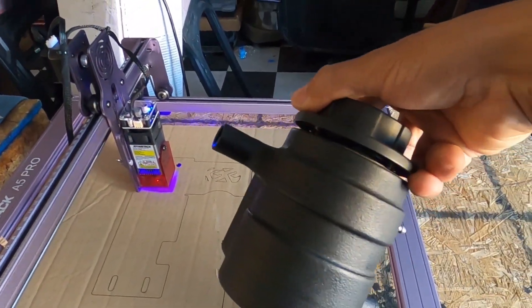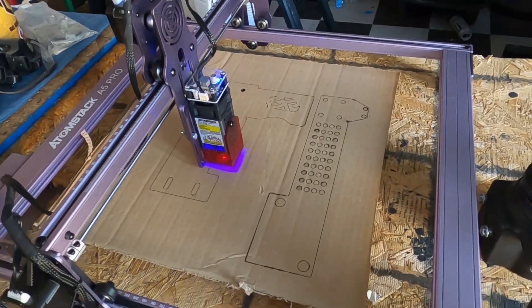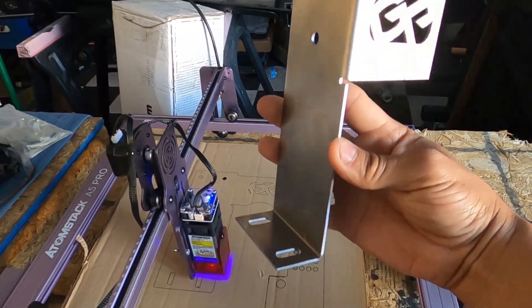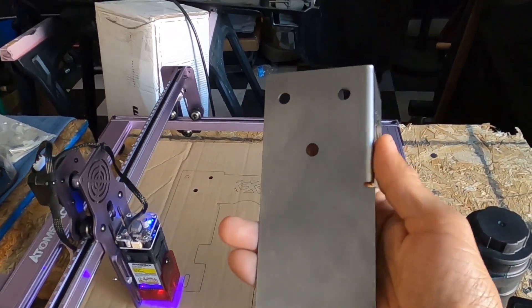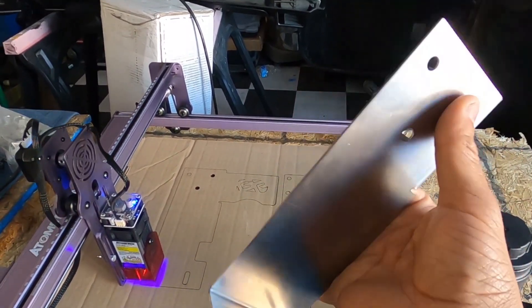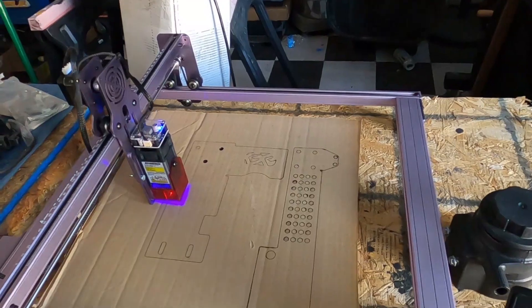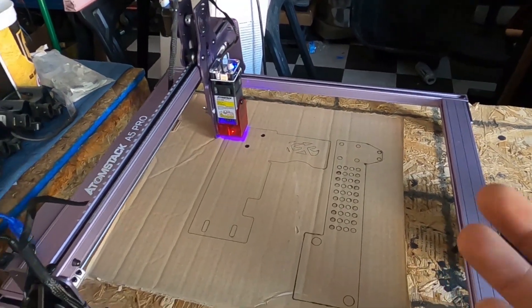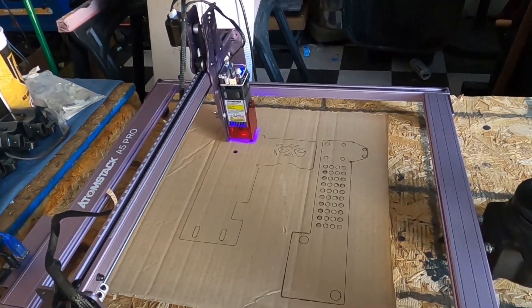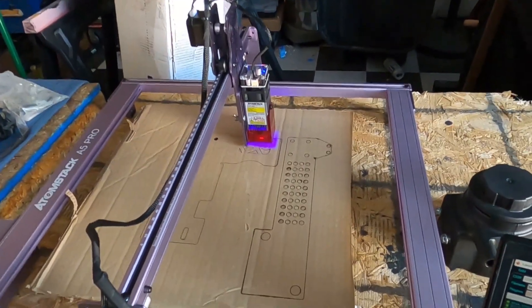I made the bracket once and sent it out to SendCutSend to get cut in metal, but the dimensions were wrong and it just wasn't going to work. Instead of keep sending it out in metal and spending money every time on material, I decided to get the laser and do it in cardboard first. That way, if there are any issues we address them — cardboard's cheap and there are plenty of boxes lying around. We print them out, mock it up, and if everything works we send it out to SendCutSend. So freaking cool!